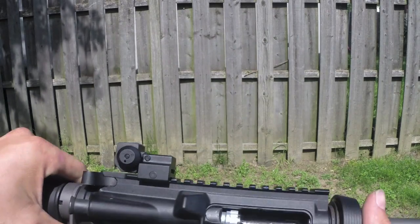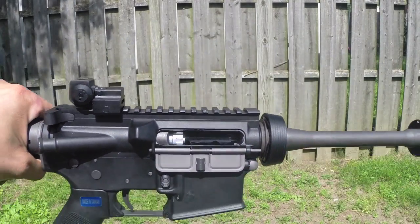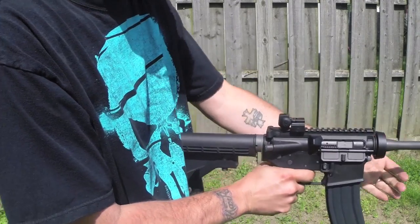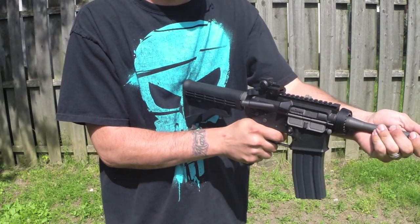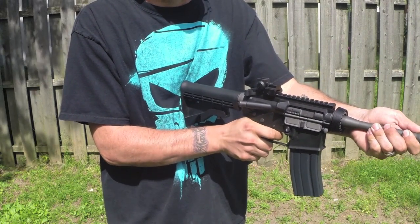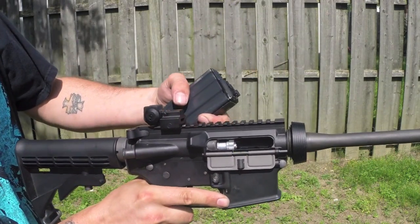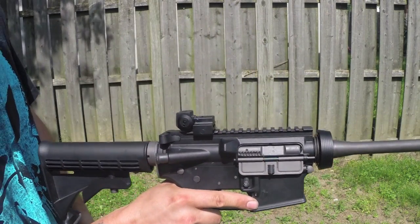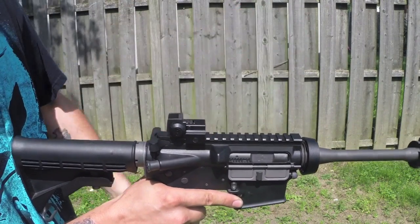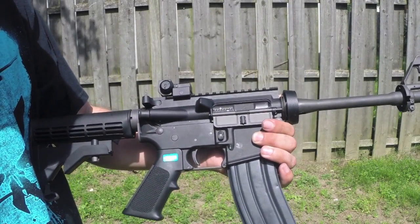Alright YouTube, back here again. As you can see we now have the aluminum nozzle installed, and we still have the steel hop-up unit. We're going to run a mag through this now and see how she performs with the aluminum nozzle. It's going to be working good — all is well, it seems to be performing well. No jams, no misfeeds. Had one magazine not lock back but that's because of the activator on the magazine. We'll go back inside and do some comparisons and finish up the video.